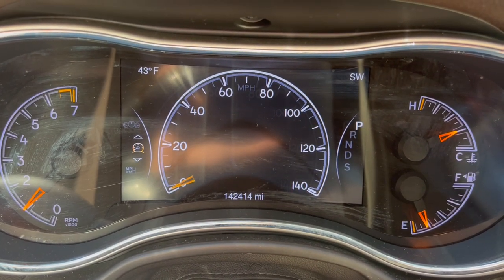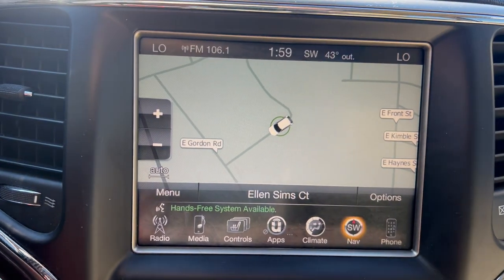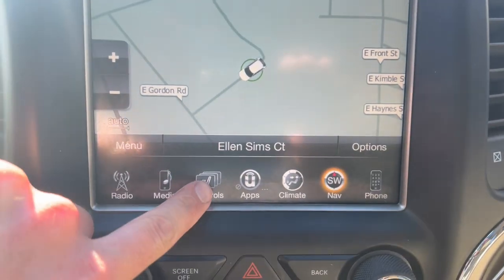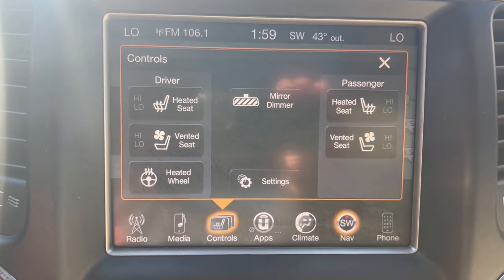You've got 142,414 on the odometer. Here's your navigation. Here's your heated and cooled seats, and heated steering wheel.